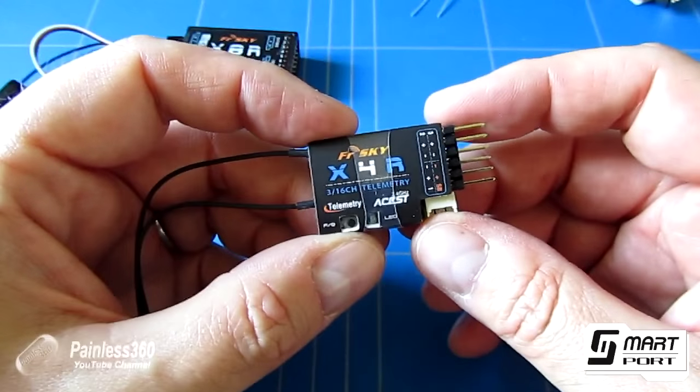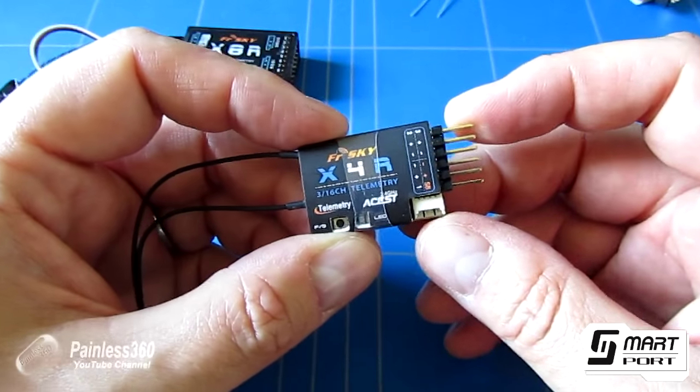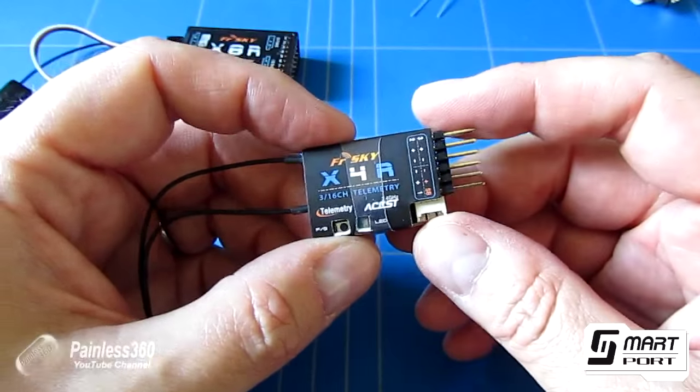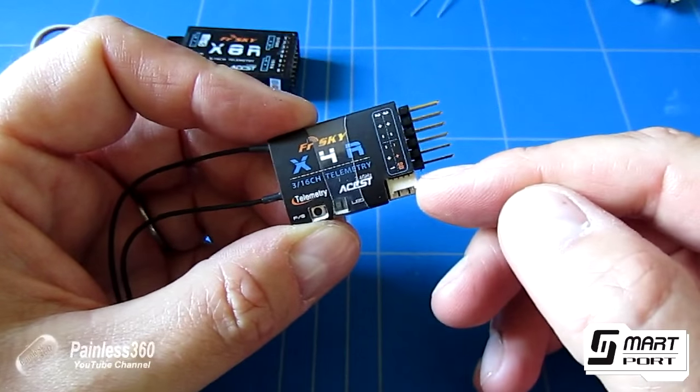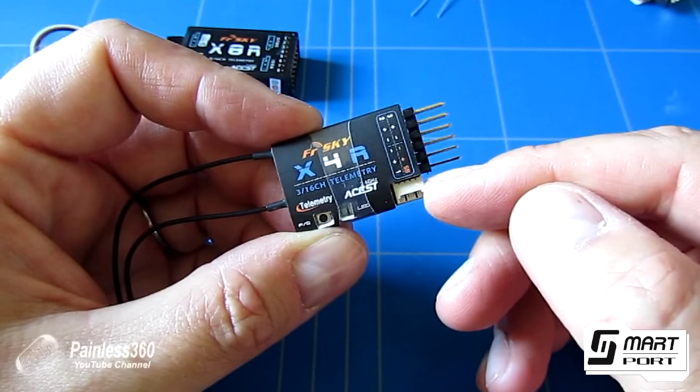There are loads of different types of sensors available for smart port, including GPS, accelerometers, variometers, temperature, voltage sensors, current — you name it. So this allows you to connect to those smart port sensors automatically.